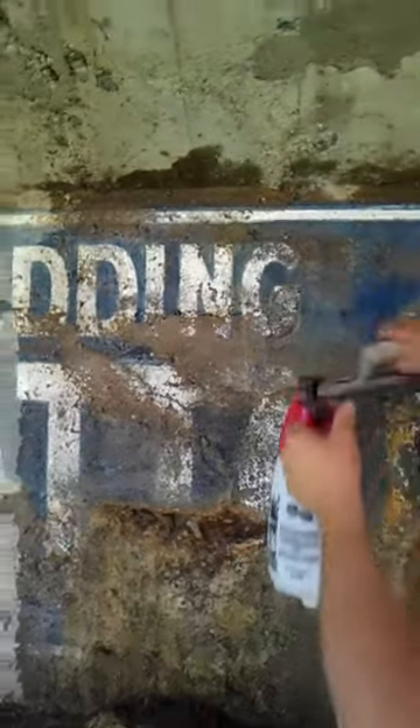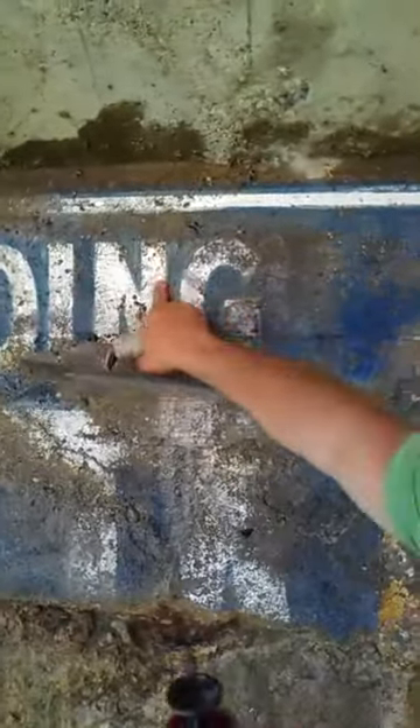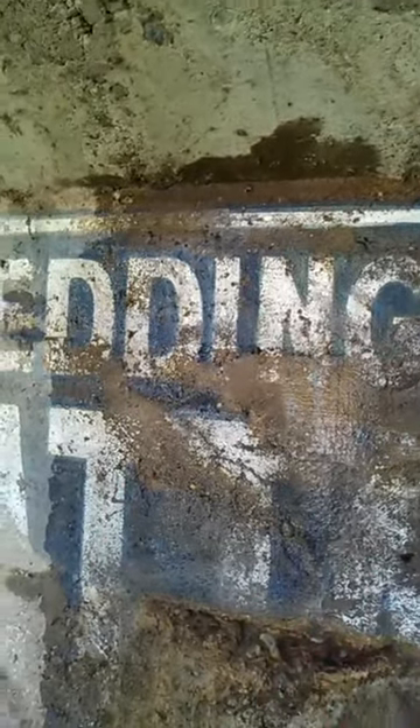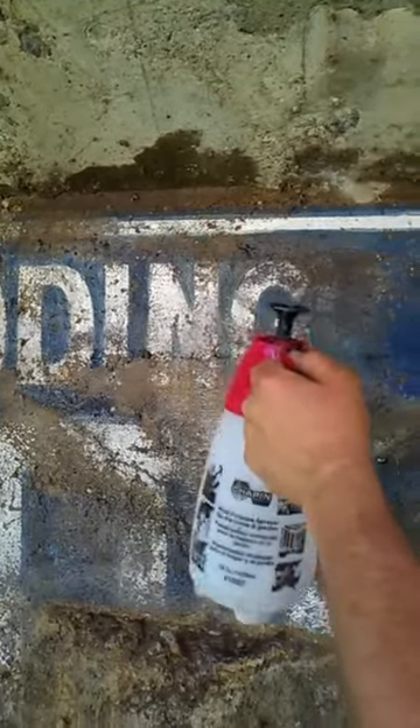You can see right here, it just rubs right off with no problem at all. This is a real bad, punky area.